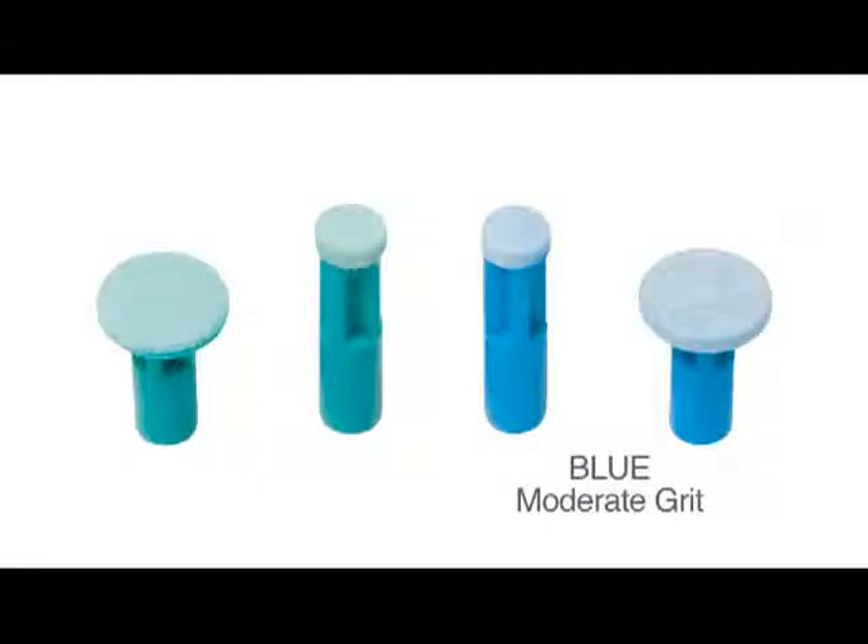There are two grit types on the different color discs. The blue disc has the moderate grit for more sensitive skin and use on the face. The green disc has a more coarse grit for more aggressive treatments and tougher skin types. Use the disc that best suits your skin type and needs.